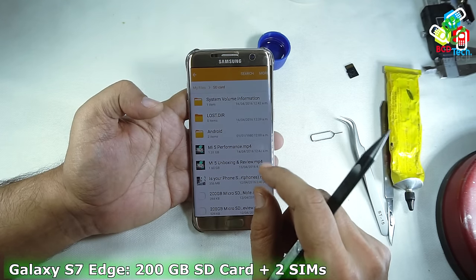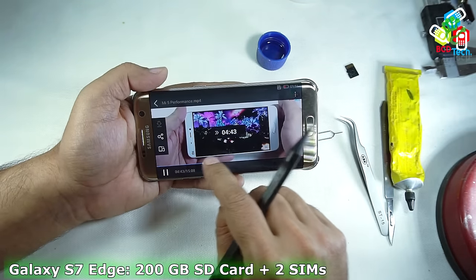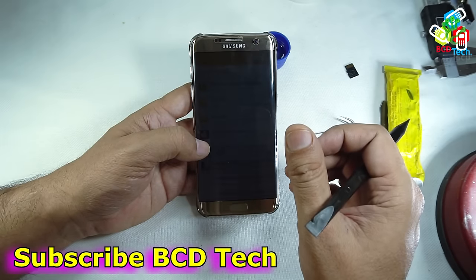So you can see that it is very easy to install a 200GB SD card simultaneously with two SIM cards in the Samsung Galaxy S7 Edge. This completes this part of the video. If you like this video, give a thumbs up.